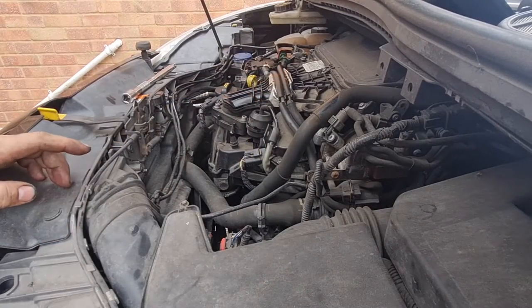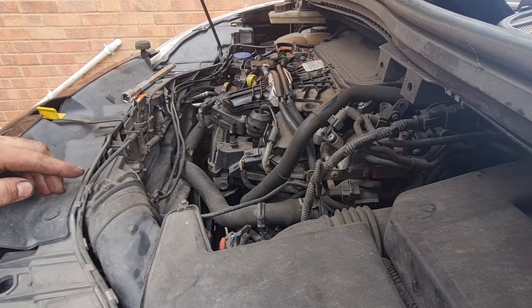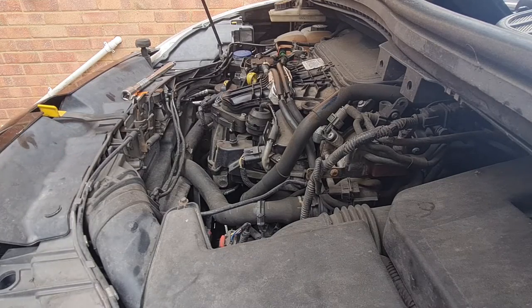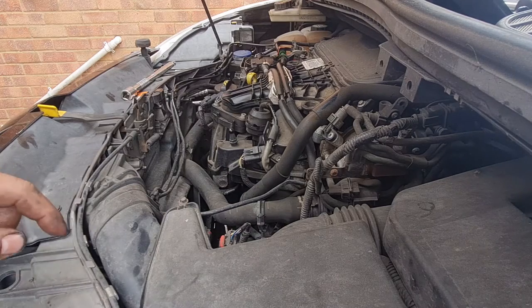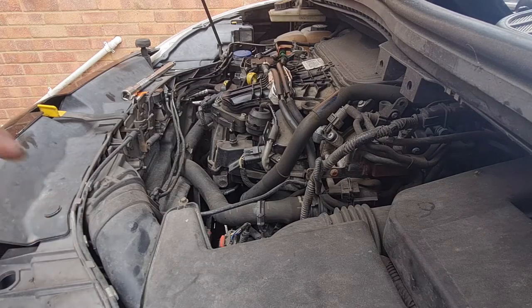I've actually just looked it up — this engine takes five and a half litres of oil. I've put the whole car's worth in that I bought and had a bit left over in the garage that I've also added in. So we're virtually on the mark on the dipstick at the moment. Obviously it hasn't run yet, so I'm going to start it up, get everything moving, get all the oil around everywhere, run it for a couple of minutes, then stop it, let it all drain down again and see what level we're at.